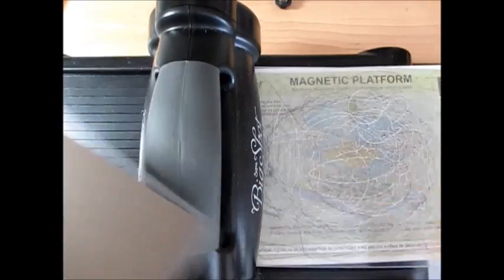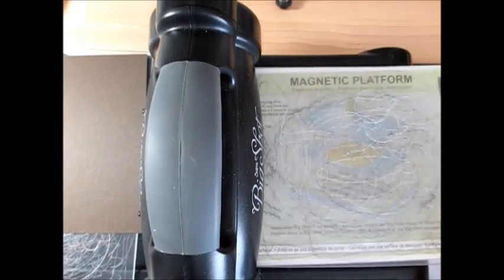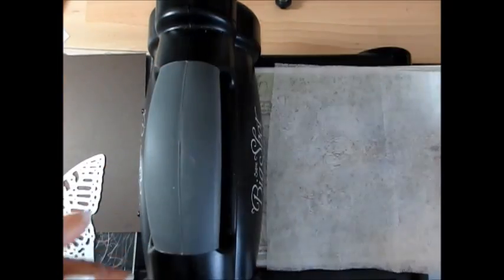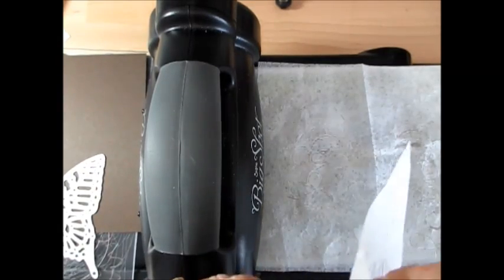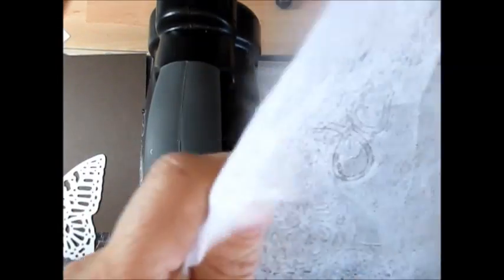I did a video last week — or the week before, I'm not sure when it's going to be live — on how to use the Thinlits and to make it easy. I'm using a dryer sheet, and I like to use two layers. You can see I use the same one over and over until they don't work anymore. A box of those dryer sheets is going to last you a long time.